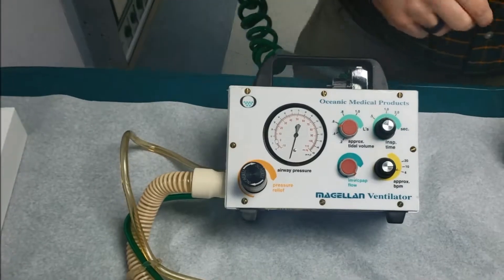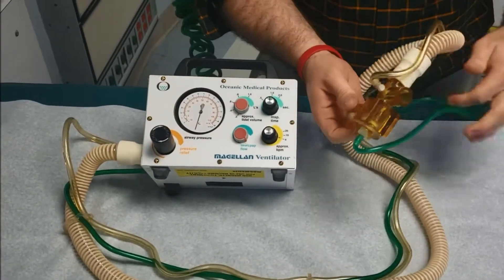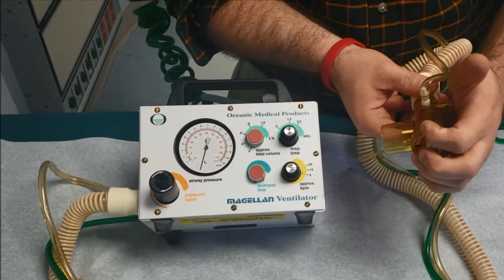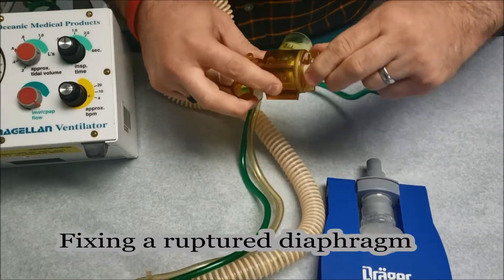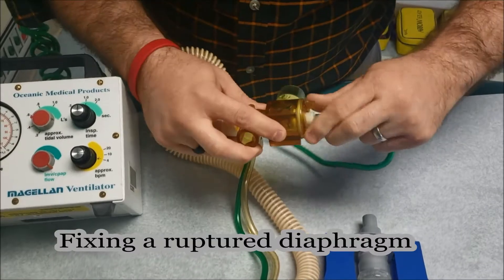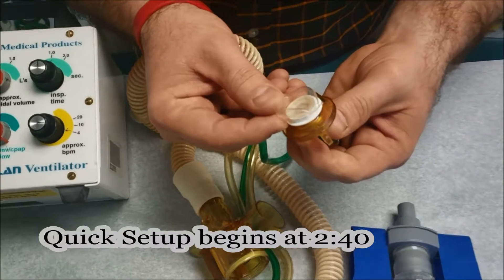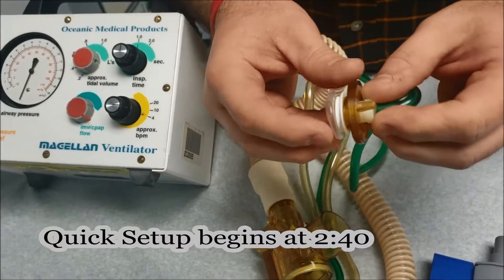Now you can see we're functioning, but our pressure's not moving. I can include the patient, and we're not getting much fluctuation at all. This would be ideal to check before you go see the patient. There's our culprit — you see the rip in our diaphragm there? That's the problem.